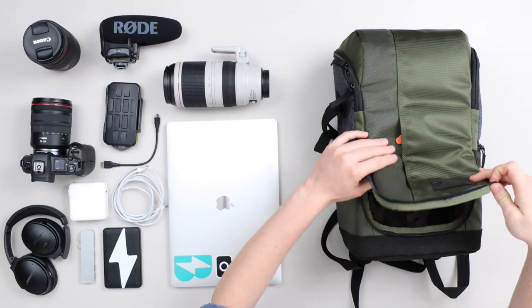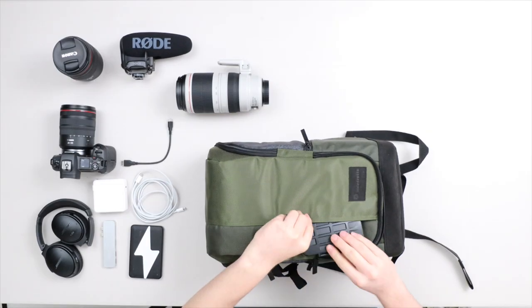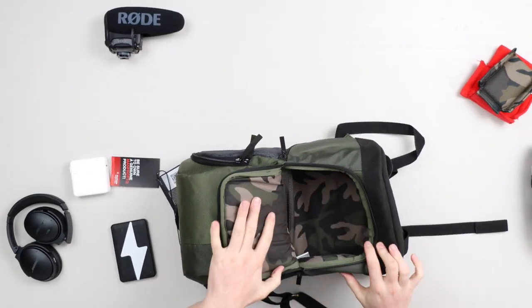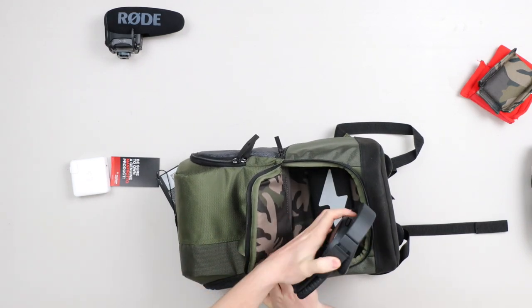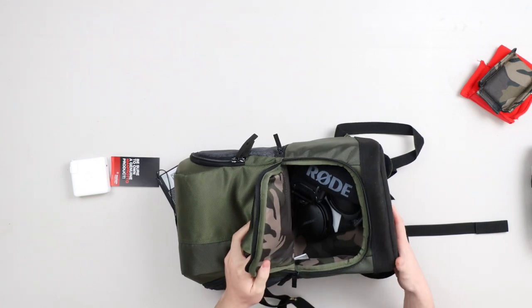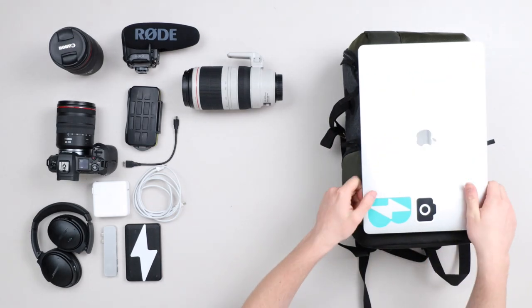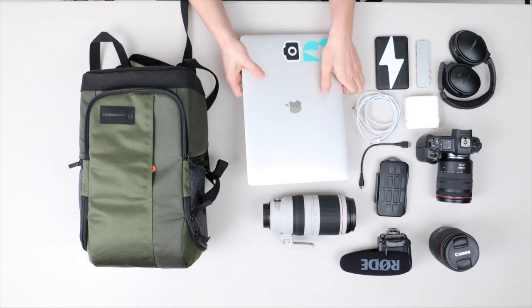This is actually the first bag I'm going to be showing. This bag is Manfrotto's Street Backpack. What I like about this backpack right off the bat is its colors — it's fun, it's got this camel inside, and it's got a lot of pockets you can stuff things in. You can stuff a sweatshirt in there, maybe an extra pair of clothes if you're going on a small trip, a microphone, extra cords, ports. One thing I don't like is it's designed to fit a 13-inch computer, so a larger laptop will not fit, but if you have a 13-inch MacBook it will.